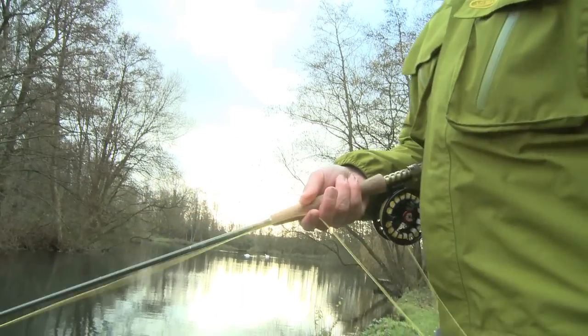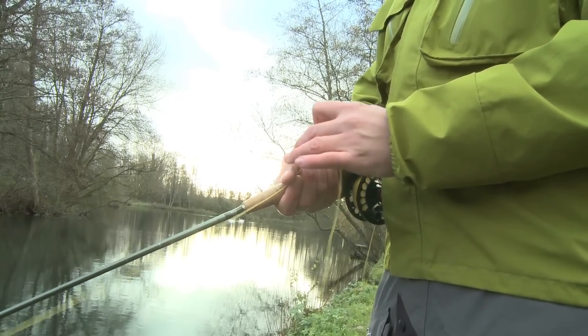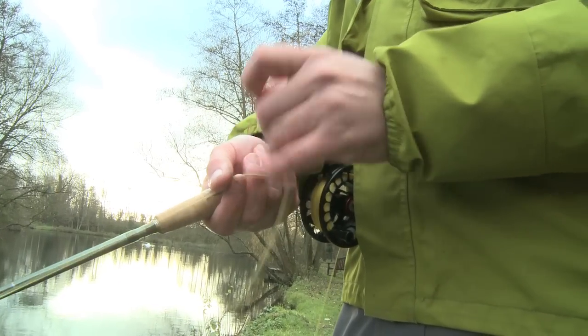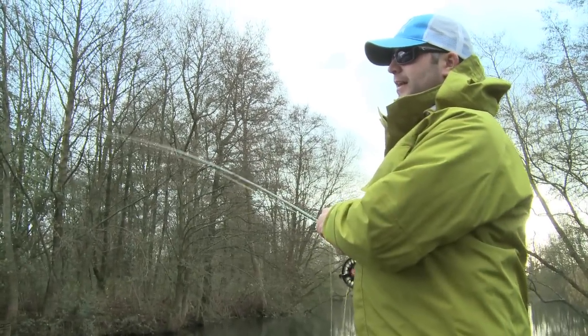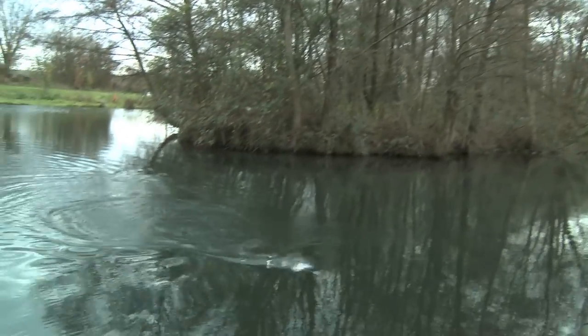So you've got the fly out along the edge. I'm just going to count down to 10. Make sure you watch the end of the line — always watch that. Any sort of twitches or strange movements could be a fish taking it. So I've counted down to about 10 and I'm just going to give it a nice little figure of eight retrieve. After a while just give it a pause, start up again, give it a pause. And as you can see that fish took on the pause. He was probably following it and as soon as that fly stopped it sunk a little bit and he took it. I saw the end of the line just twitch to the left — I didn't feel it, I saw it.